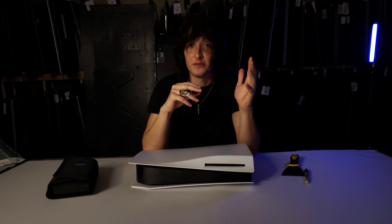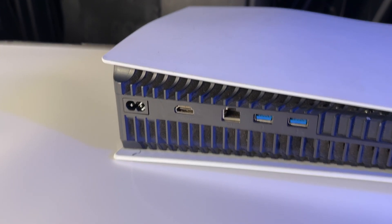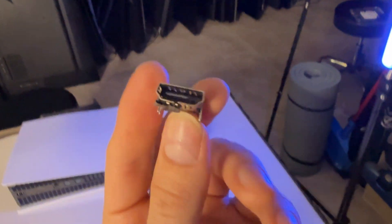Hello, all you repair technicians, repair enthusiasts, and repair-minded individuals. Today we're going to be working on a PlayStation 5 and we're going to be looking at an HDMI port replacement. So let's go ahead and get started.